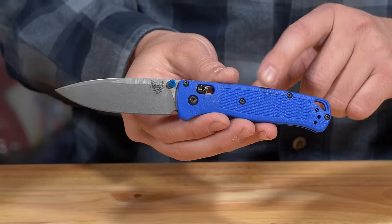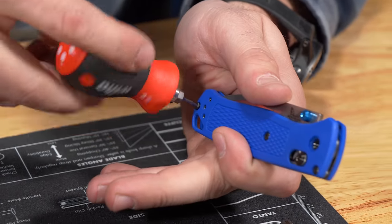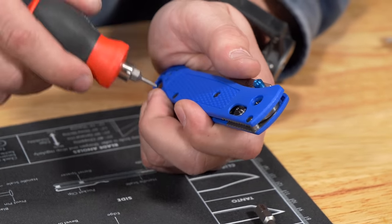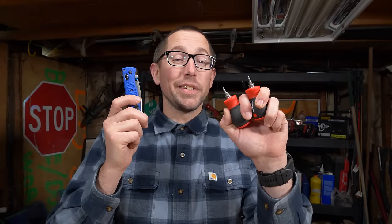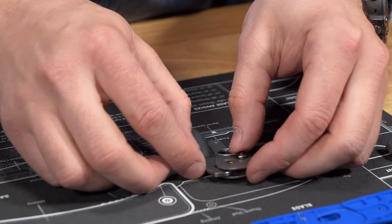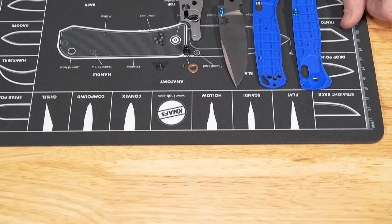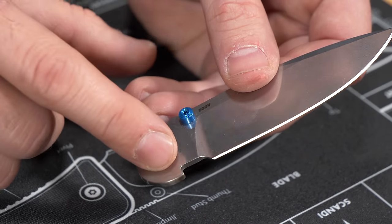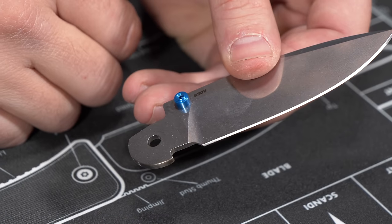Let's start by taking the knife apart. We're going to be using our handy dandy Weeha tool and we're just going to make sure that we pay attention to how the knife came apart so we can put it back together the same way. You may find with your knife that you need two tools to take it apart. Since we're dipping the whole blade, you want to make sure if there's anything attached to the blade that you don't want to acid wash, you remove it, like these thumb studs on the Bugout.